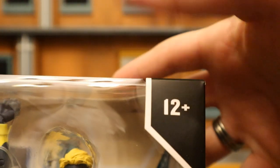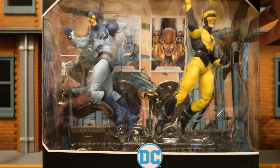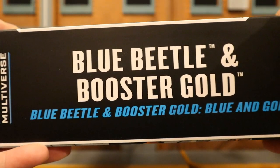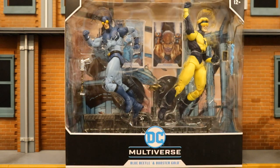So let's check out the packaging. As you can see, it is 12+, DC Multiverse — Blue Beetle and Booster Gold. Here they are in the package. They have a bunch of accessories, in addition to a collector's card and display stand for each of the figures. One side of the pack: Blue Beetle and Booster Gold. Other side, same thing. At the bottom, there are credits and a barcode in case that helps anybody. And on the back side, here are the two of them running from an angry mob.